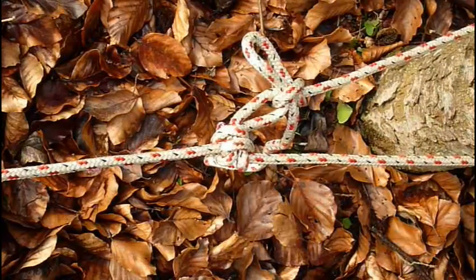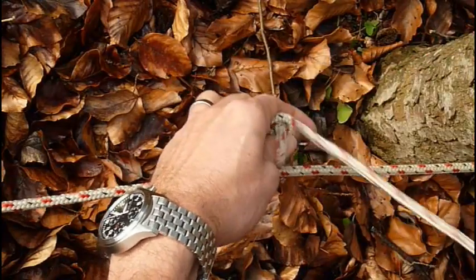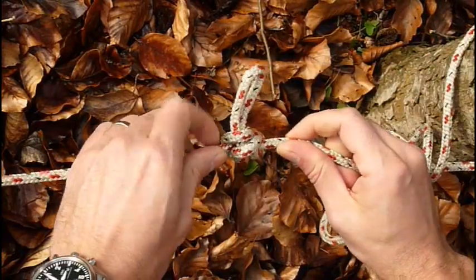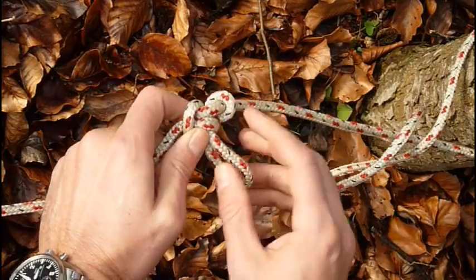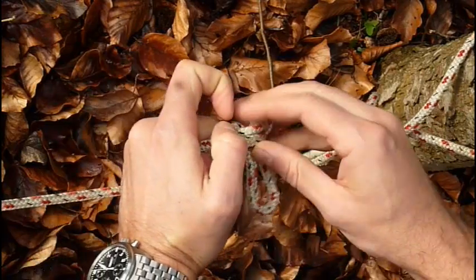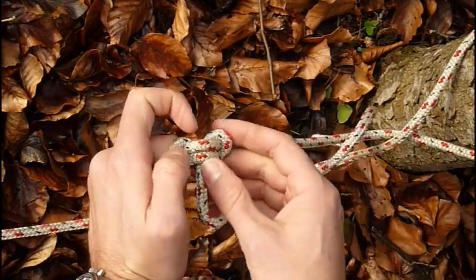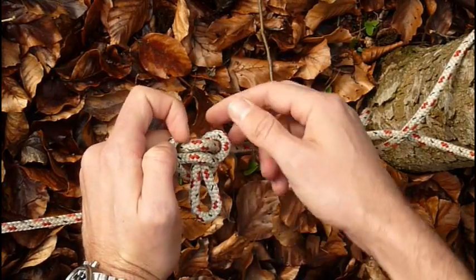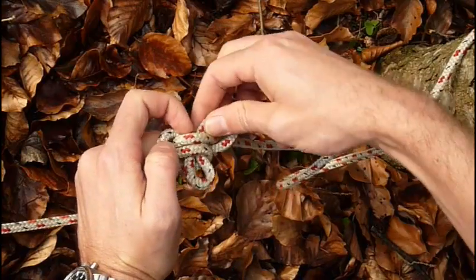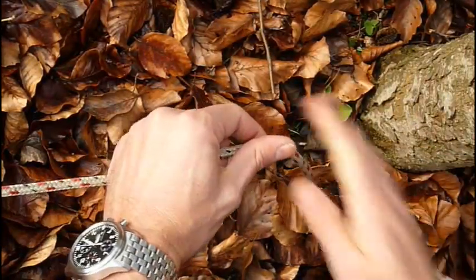To release this knot, we pull on the first knot which is quick release. Then we turn it around and just pull these loops to the side. This is going very easily at present because there was not a lot of tension here. This can be quite hard when a lot of tension was applied, but this always works. Then you just pull through the loop and the knot is completely undone.